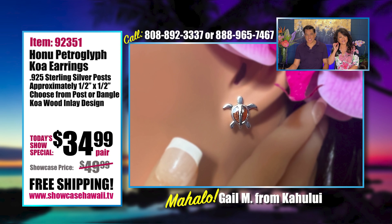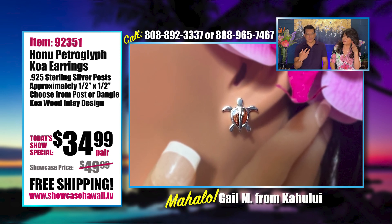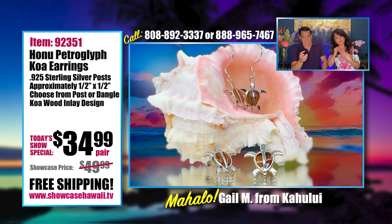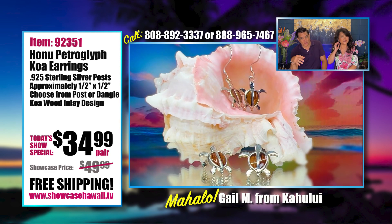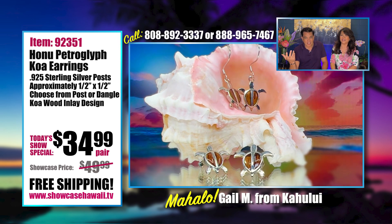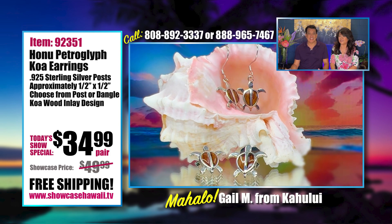Phyllis is a great customer, and whenever I come out with a new design I immediately think of her. It's funny — she had a pet turtle forever and finally she had to donate it because this turtle was quite old. They live for a long time.